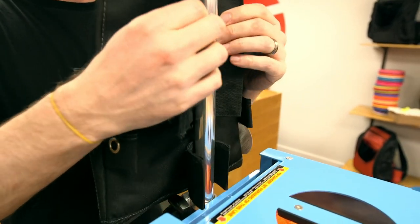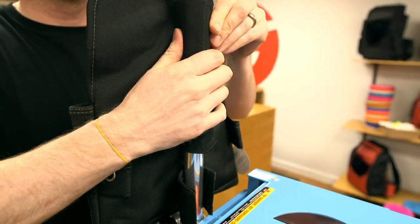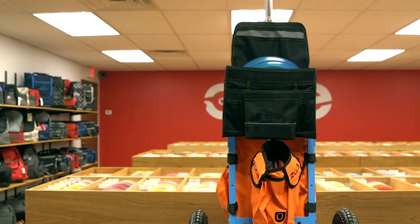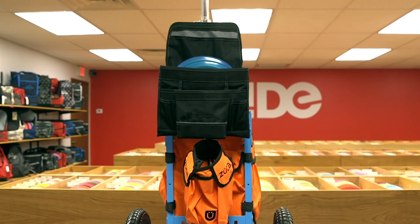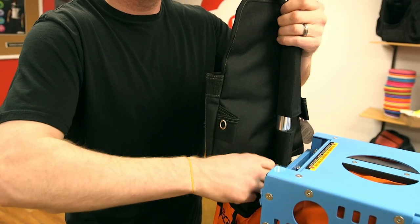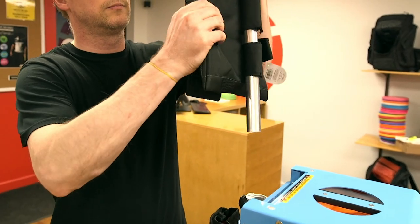If you purchased a putter pouch, many Zucca cart users have found the middle pole section to be the most effective place to attach it. It lowers the center of gravity, keeps putters at a convenient height, prevents the pouch from rotating around the pole, and you can remove the pouch without undoing the velcro.